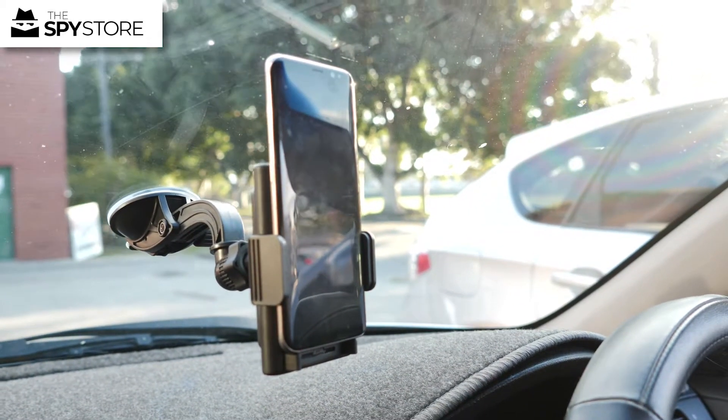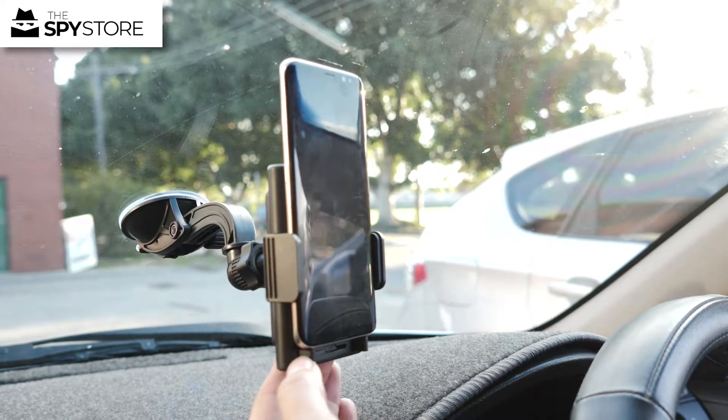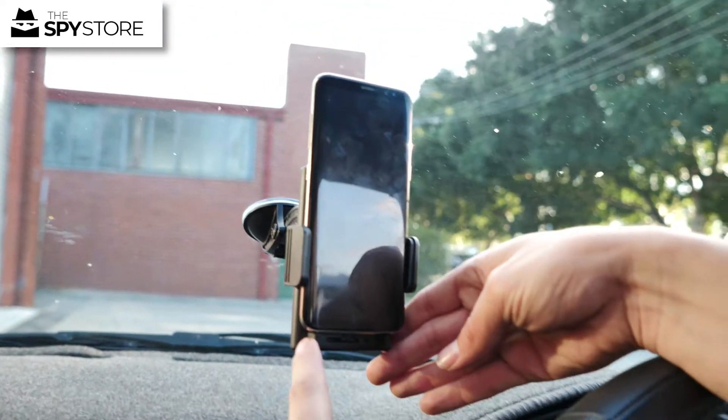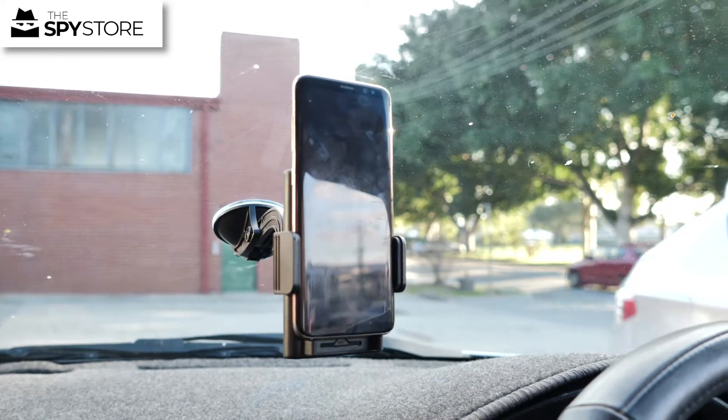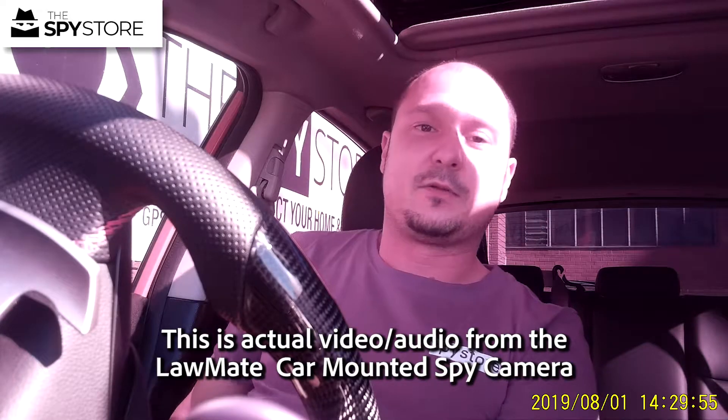Whenever you want to activate the camera, just click the switch here on the bottom left-hand side. Lightly turn this over to the right and the unit will be set up and ready to record. The unit itself is quite a sleek little unit.